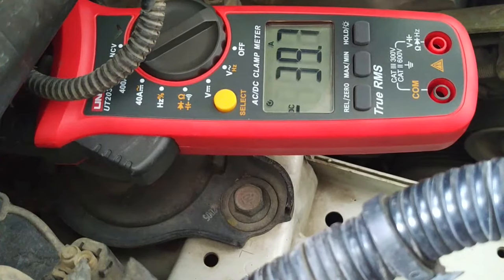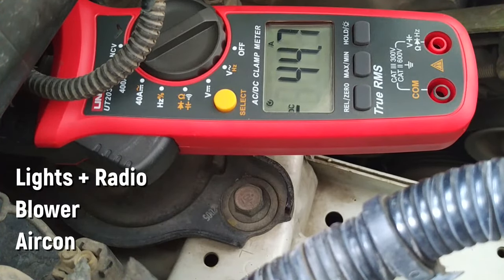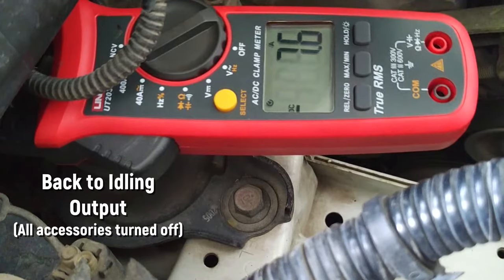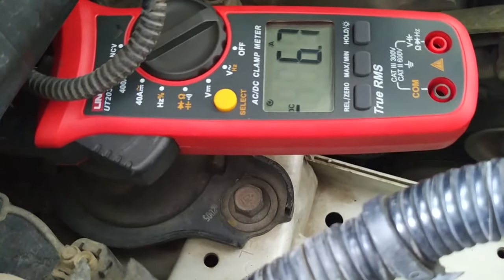Let's put a load on the alternator in increments and see its reaction in terms of amperage output. As we turn off the accessories, the output comes back down. Your alternator may need to be repaired or replaced if it fails to keep up with the increased electrical demand. But before that, let's make sure there is no abnormal resistance within the car's electrical circuit.